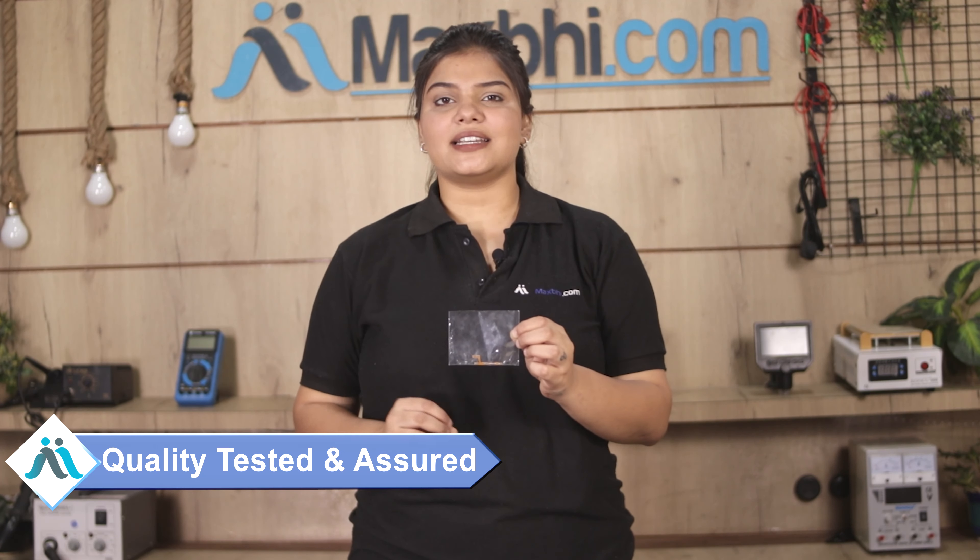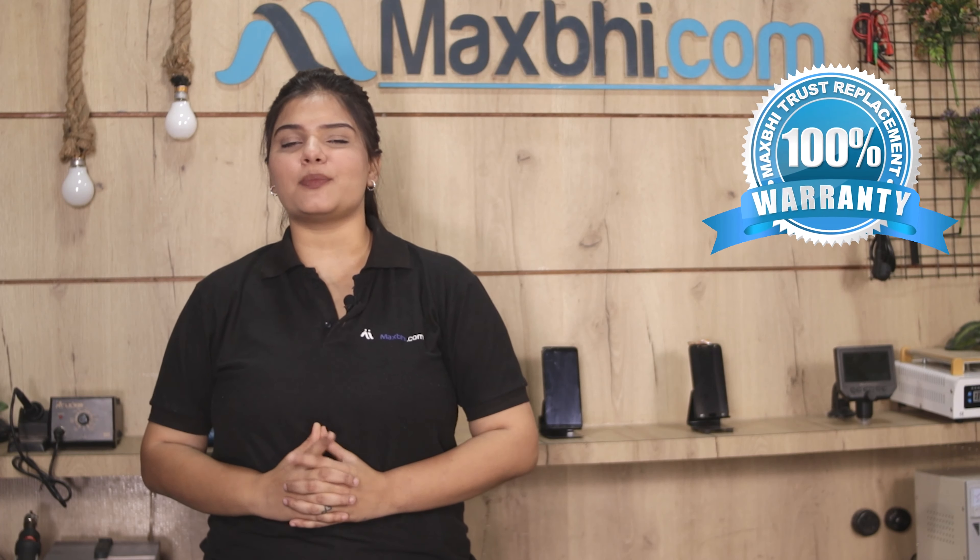This power button flex is checked and quality assured before it is sent. Also, the Xiaomi Poco M3 power button flex from Maxp.com comes with a replacement warranty, so you can be sure of the product after buying.